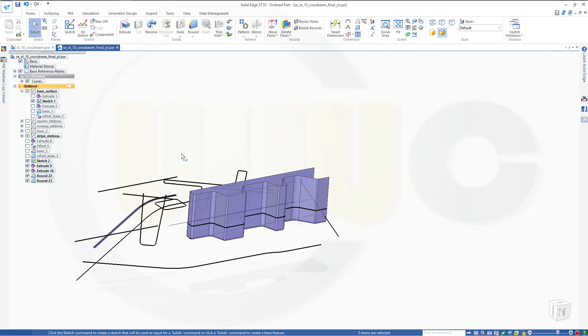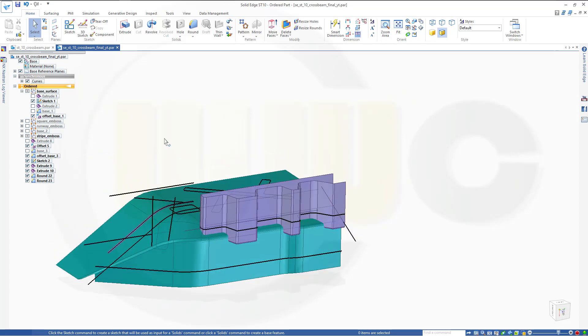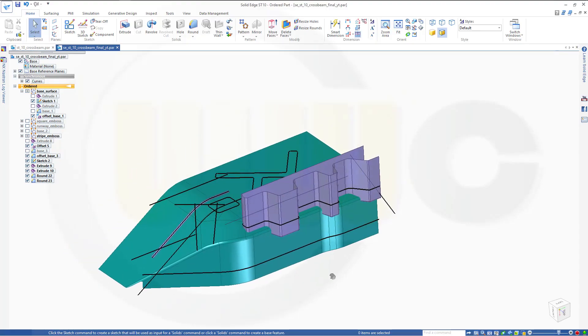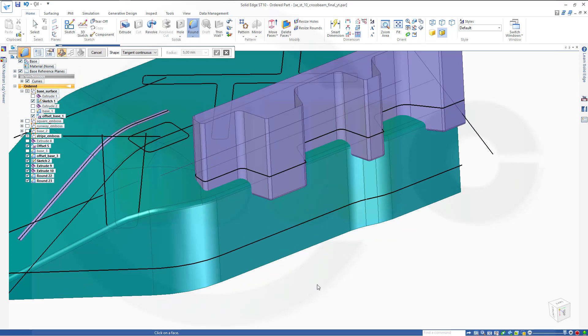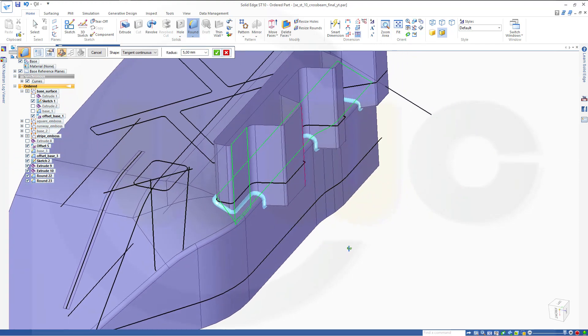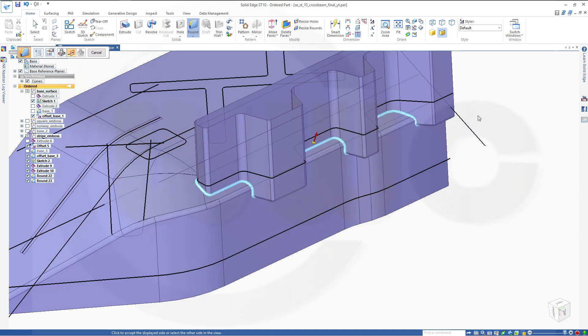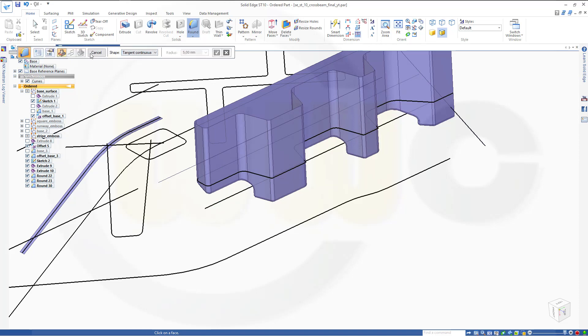Now I need that offset base, and I will need it two times. So let's go for another surface blend — go for round, surface blend. Use this surface which should go up, and that surface which should go to the inside. Make it 3mm. First one should go up, second one should go to the inside. Preview, finish, cancel.